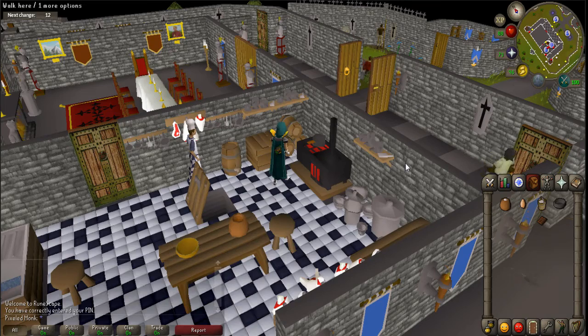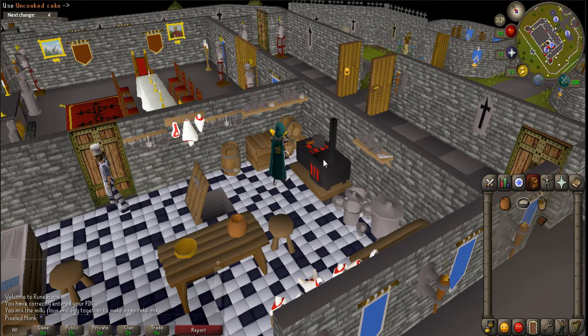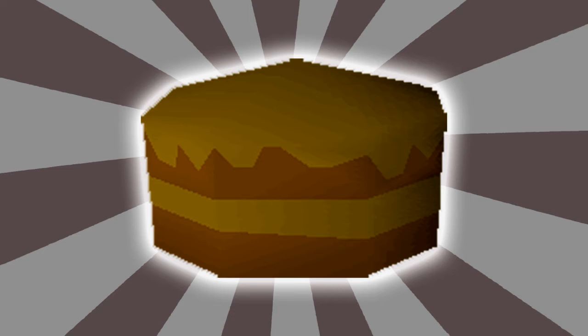Hello everyone! PixeldMonk here and welcome to my 1000 subscriber special. To celebrate this milestone, I thought that it would be a great idea to make a chocolate cake. But not just any chocolate cake — I want to make an authentic real-life RuneScape chocolate cake made just like you would in-game.